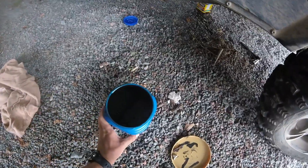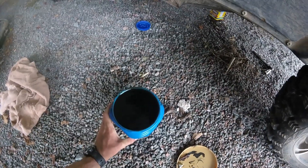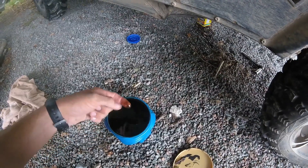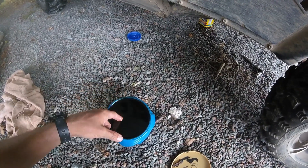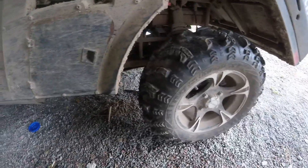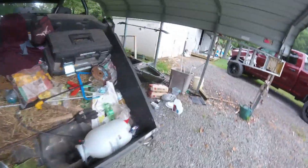The oil is fairly thin in this, but it had been a while since I changed it. I've been using it quite a lot — mostly for farm work during most of the year, and then I take it hunting during deer season.